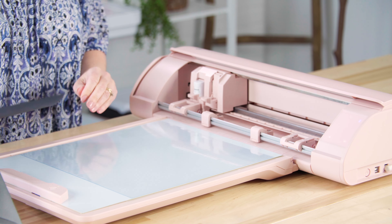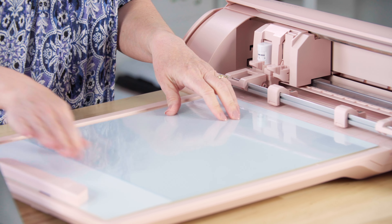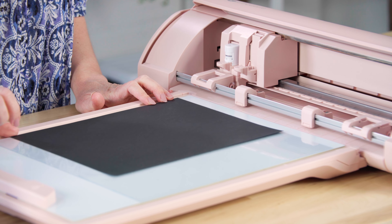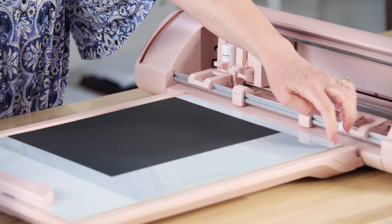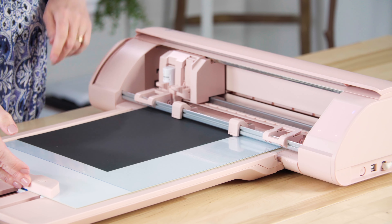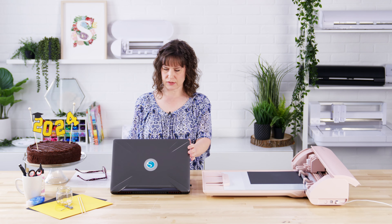I have my black cardstock and my ES mat here with the protector sheet on — you always want to cut with your protector sheet. I'll go ahead and put my black paper on there, all the way to the edge. I'll make sure my roller is set so it's rolling on the side of the mat, then push that in and give it a little pressure as I press the load button. Now that paper is stuck because the ES mat is turned on, so I can just click send and that's going to send this to cut.